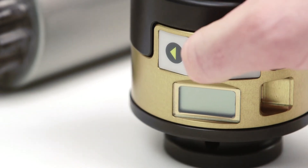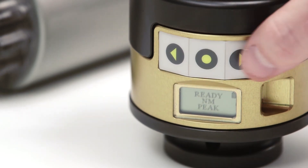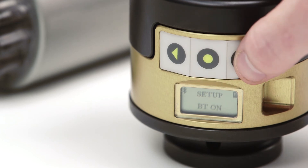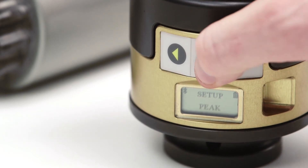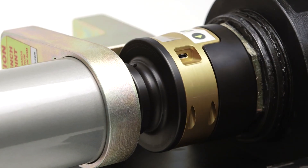Press the center button to turn the SmartSocket on. It will display the word 'unload', which prompts the user to verify that there is no load or torque applied. Then press the center button again, which activates a quick self-check to ensure optimal calibration. Once the checks are complete, you can put it on the application and start torquing.